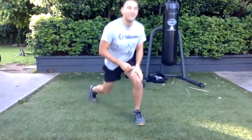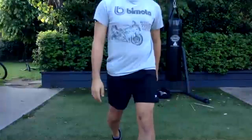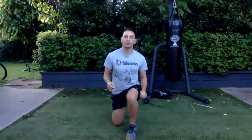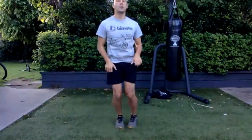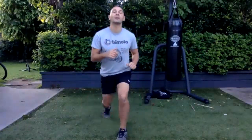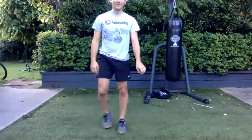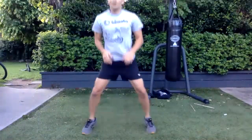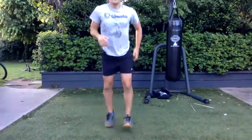Jump off. All right — double lunge change. Feet together, jump into a lunge, jump into a lunge, and out. Jump, jump, and out. This is the killer — this is the hardest part of the workout. Five more seconds.